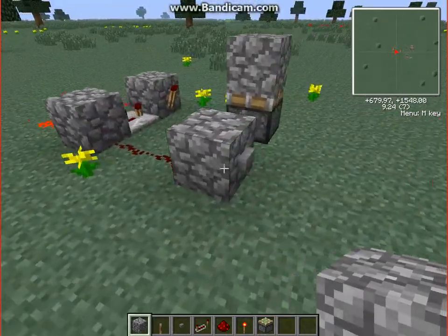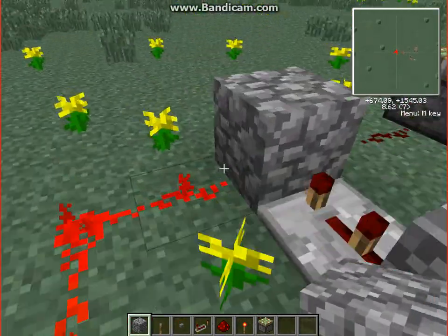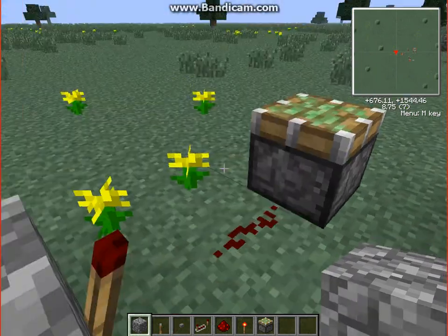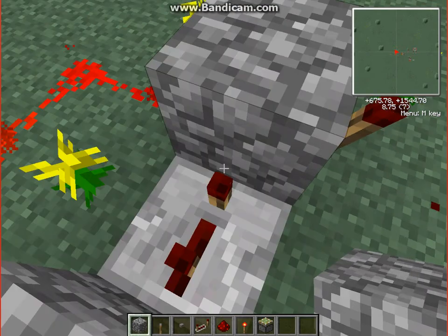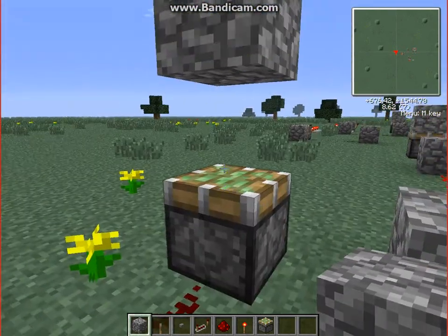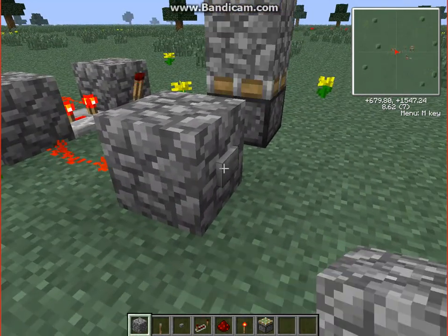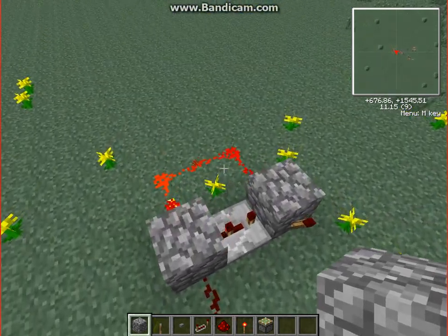So basically what happens here is that this redstone torch will turn off, which turns on the next redstone torch — because it's first before the repeater — and then it goes up, so it's the up motion. Then this redstone torch sends power here, and since this is already on, it turns it off, which turns off the sticky piston and then leaves the block there.